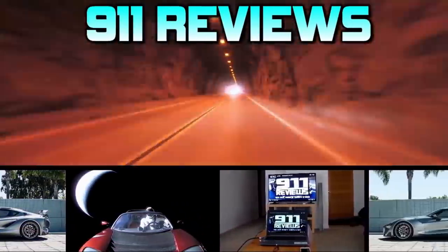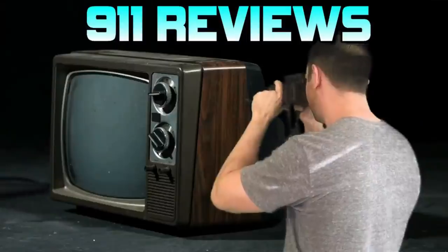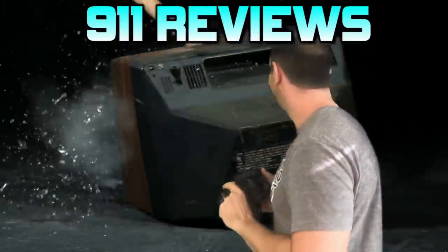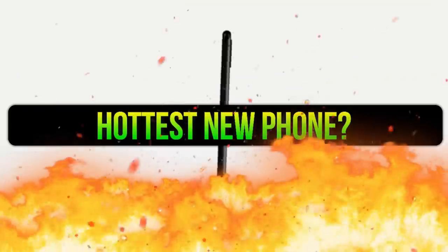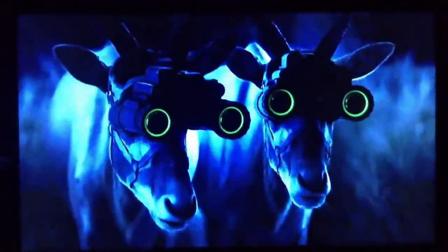Don't forget to check out our favorite product review and tech gadget page, 911reviews.com. 911 is a fun, energetic, and entertaining YouTube page for your favorite phones, outdoor gear, and pretty much anything in your Amazon shopping cart.